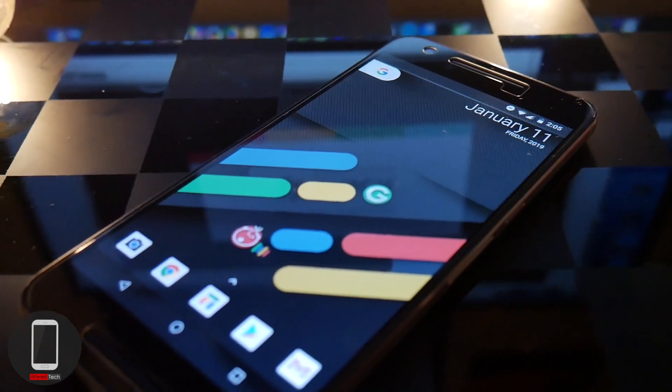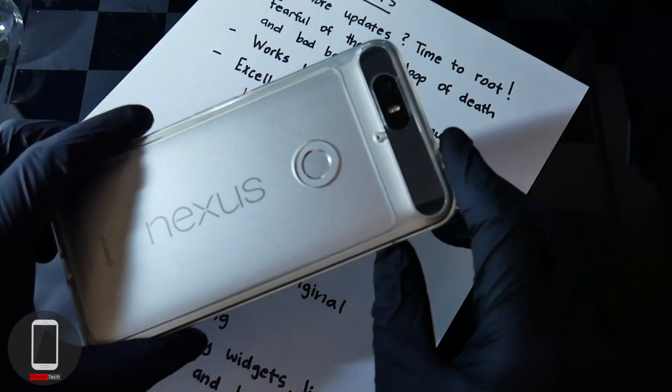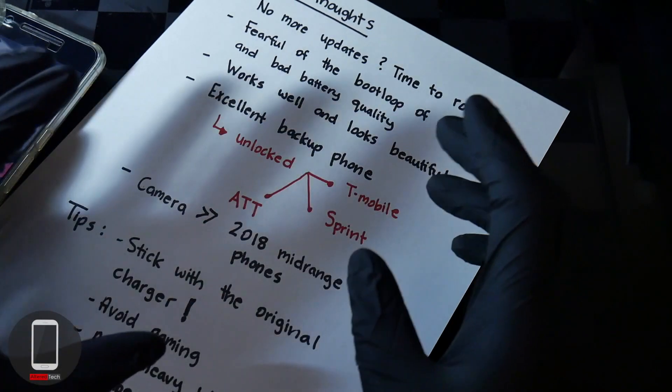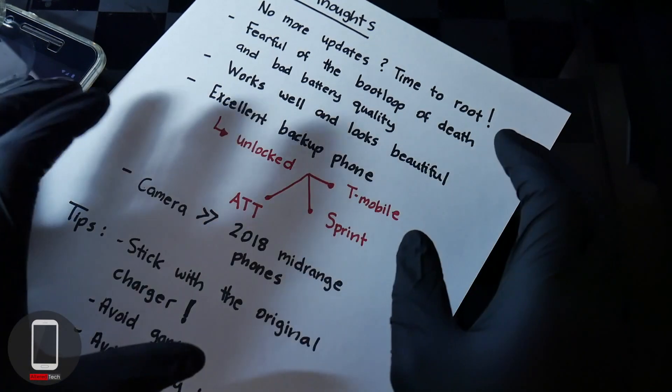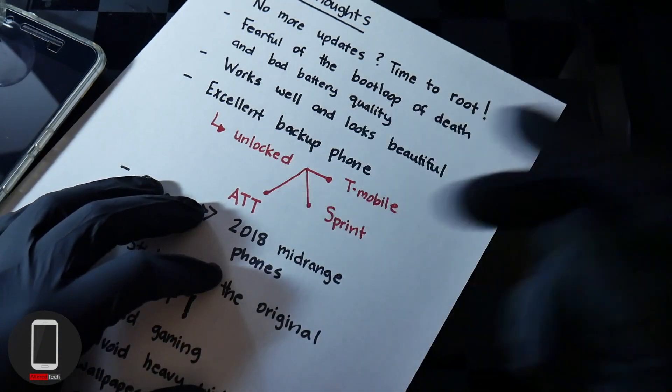I am a huge Nexus fan, and it's kind of sad that the Nexus 6P was the last device introduced by the Nexus line — but it is what it is. I hope you guys and girls found this video helpful. If you have any questions or comments, please let me know in the comment section below. This is AlterTech signing out. I hope you guys have a great and wonderful day. Peace.